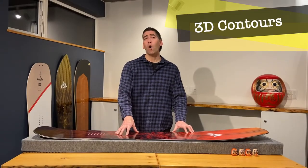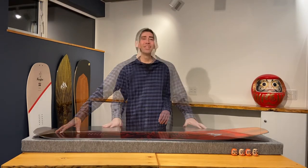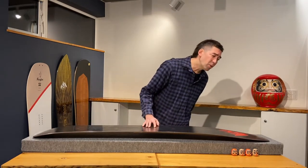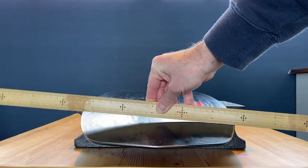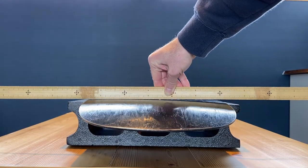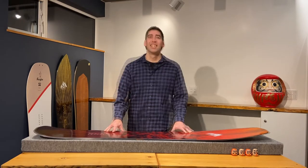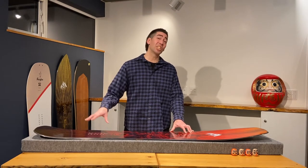A special feature of this board is the 3D contours used in the nose and tail of the board. If you were to run your hands along the base of the board, you'll feel the 3D contours in the spoon nose and in the tail. With a ruler we can see the lift in the sides of the nose and tail. The 3D spoon nose gives this board better flow in your powder turns from side to side and it helps the board float in the powder as it pushes the snow out to the sides, which you can see in a lot of the footage. The 3D contours in the back end of the board makes the tail looser in your turns and easier to slide out when you want it to.